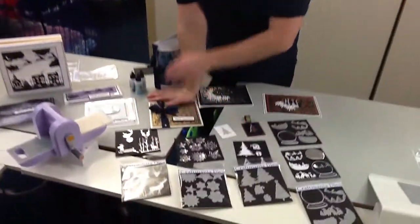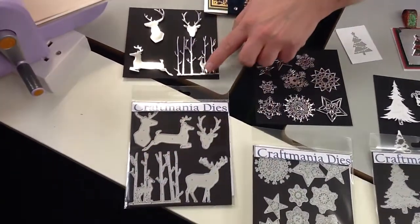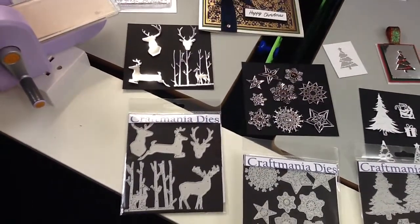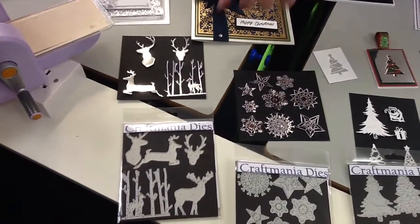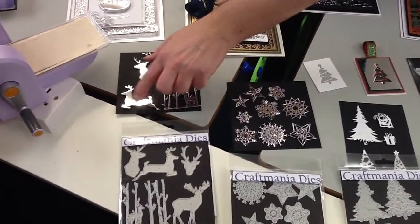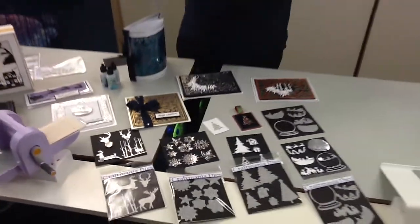Then lastly we have our Stag and Reindeer set, again only £6.50, giving you five different dies. My favourite is the little reindeer in the woods — it cuts out really beautifully and looks stunning, and could be used in other ways after Christmas as well. We also have the large reindeer, the heads and different profiles, and even our little reindeer mid-flight with his legs tucked up. So if you wanted to create your own sleigh and reindeer scene on a larger format you certainly could. So those are your £6.49 sets.